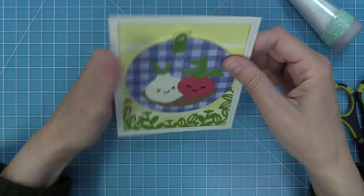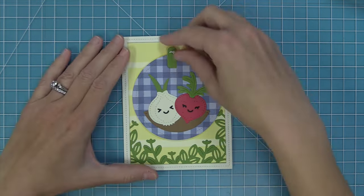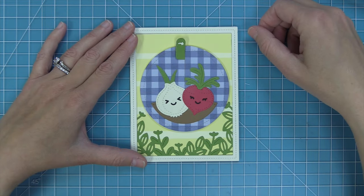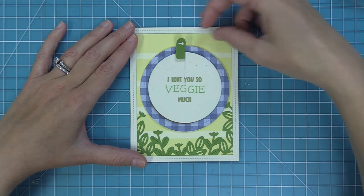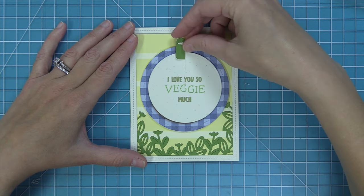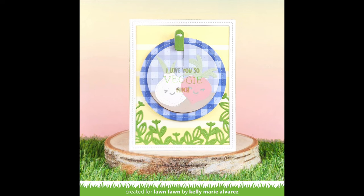The last step is to add this whole thing onto a card base — a standard size at five-and-a-half by four-and-a-quarter. I add adhesive and layer the Give It A Whirl on top. I love this Give It A Whirl so much — the sentiment is on the front and then the surprise of the characters is on the inside. I love that the die cut veggies are perfect for the Give It A Whirl, and the Flower Garden Backdrop frame at the bottom makes it feel like the most gorgeous garden.